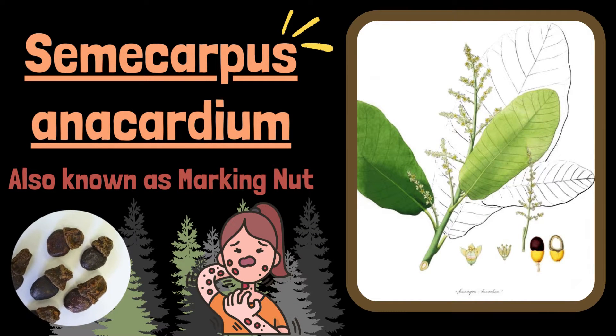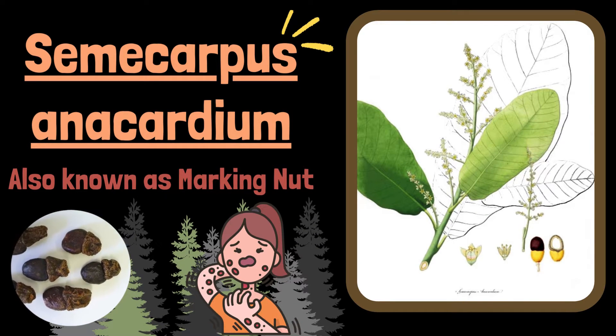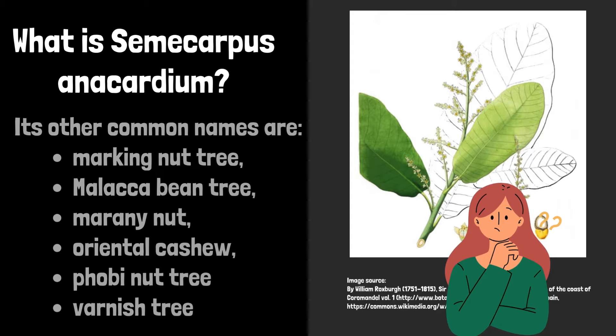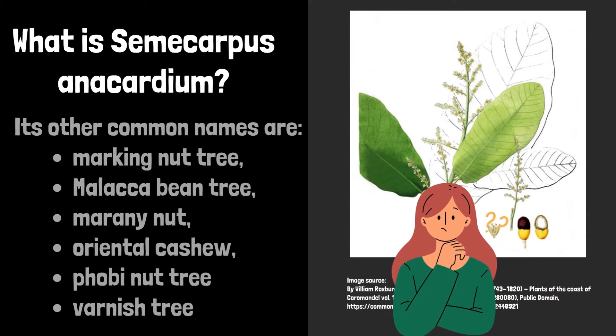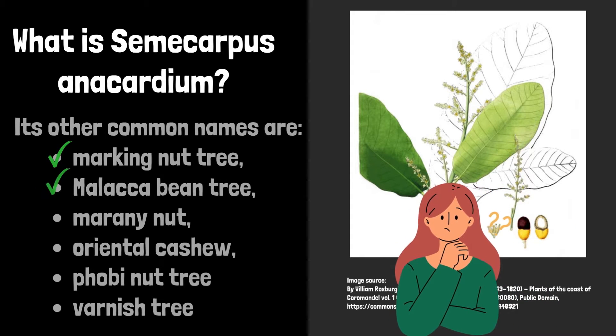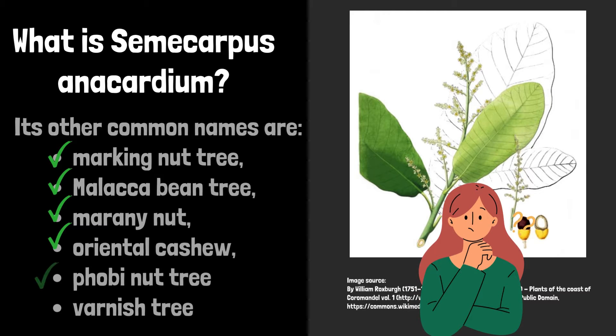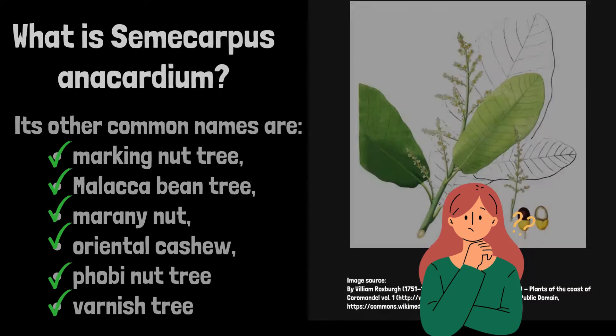In this video, we will discuss Semicarpus anacardium, also known as the Marking Nut. Its other common names are Marking Nut Tree, Malacabin Tree, Myrny Nut, Oriental Cashew, Phobe Nut Tree, and Varnish Tree.